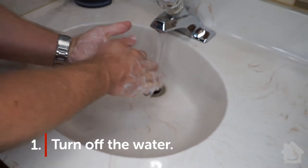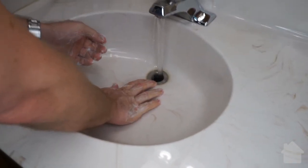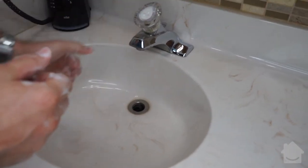Step one: turn off the water. You'll likely have the faucet running when your ring slips off, so you want to shut off the water as quickly as possible to prevent your ring from finding its way further into your plumbing.